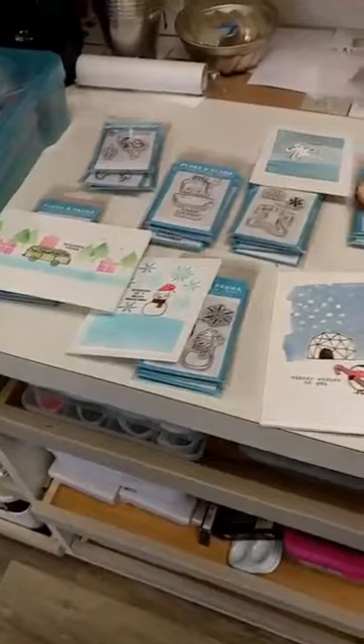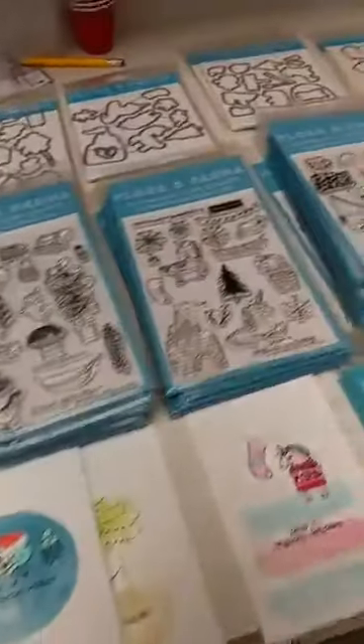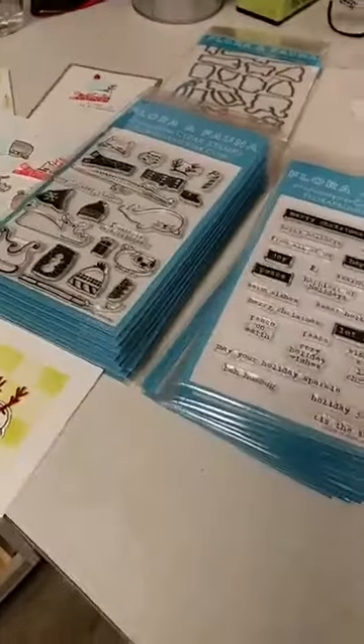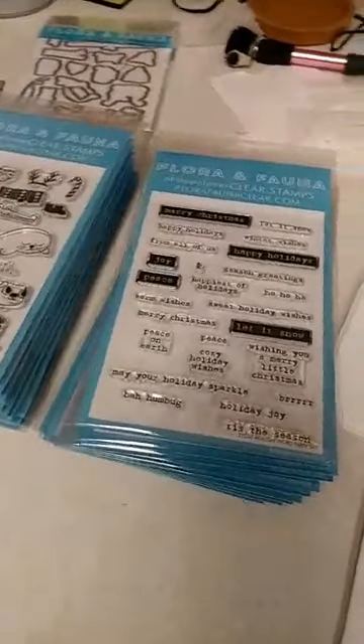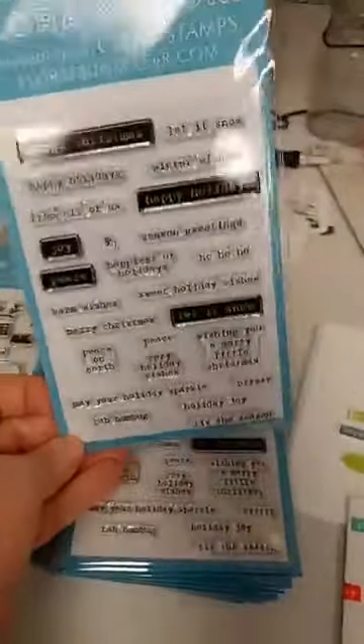Hey everyone, it's Jen at Ink Paper Rubber. Guess what just came with the UPS man — our flora and fauna holiday trunk show. Our flora and fauna holiday extravaganza is in full swing. We have people here making cards and ornaments, and now we have our trunk show in with so many cute things and a lot of really cute samples that they were kind enough to send to us. So let's jump right in and let me show you what we have in this new release.